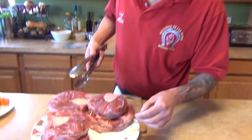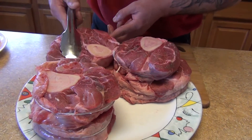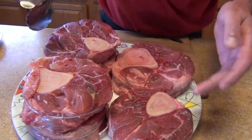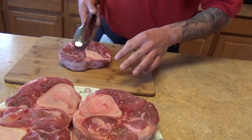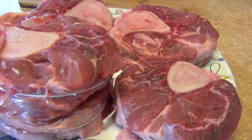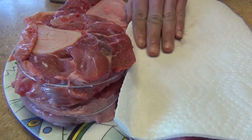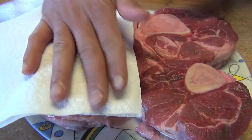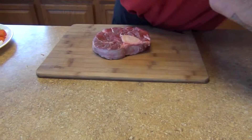The osso buco or shank can be either pork, veal, or beef — any shank is basically a cut from the cattle. You can use any shank and we're going to need as many pieces as you need. What I'm going to do with these is tie them up first. You're going to dry out your meat with a paper towel and remove any excess blood so that when we sear it, it doesn't splash as much.